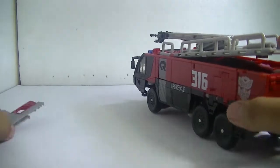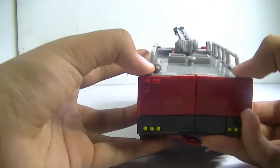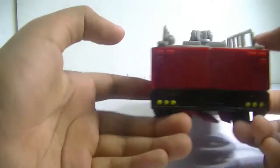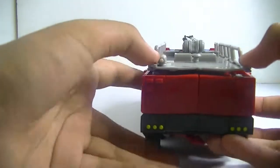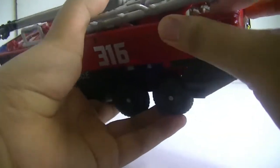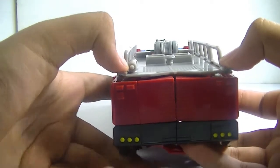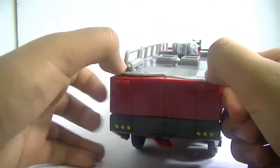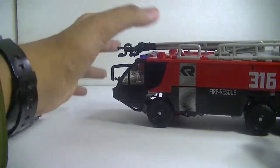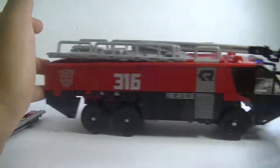Without his weapons he rolls a whole lot better. One thing I don't like about this figure is that some panels like this don't stay in place very well. It does roll well overall — very nice vehicle mode. Now let's get on to the weapons.